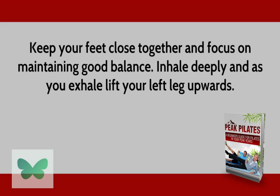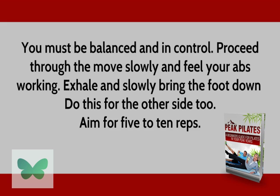Inhale deeply and as you exhale, lift your leg upward. You must be balanced and in control. Proceed through the move slowly and feel your abs working. Exhale and slowly bring the foot down. Do this for the other side too.